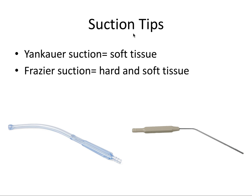Next are the suction tips — there are two main types. The Yankauer suction is mostly for soft tissue. It's useful when working on soft tissue at the beginning of an extraction because the tip is softer and it can suck up more fluid because it has vents that go around the side of the tip, so it's more gentle. The Frasier suction is great for both hard and soft tissue. There's a small hole on the top surface of the handle that can be covered with your index finger to control the strength of the suction.